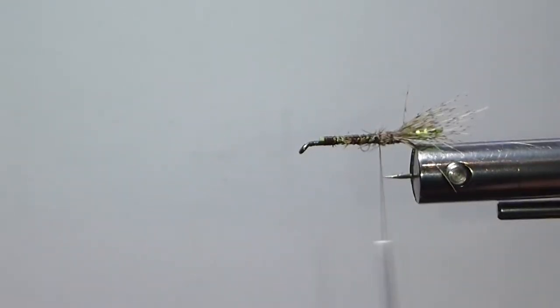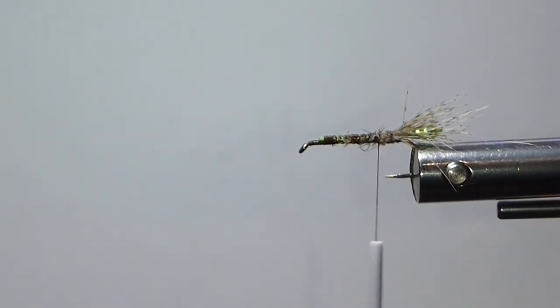I've seen this fly tied with a pearl core braid too — the green pearl core braid looks good. So if you don't have the beads and you want to do that, that's a good option.